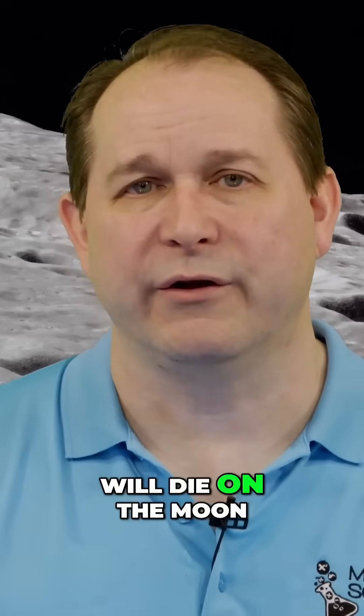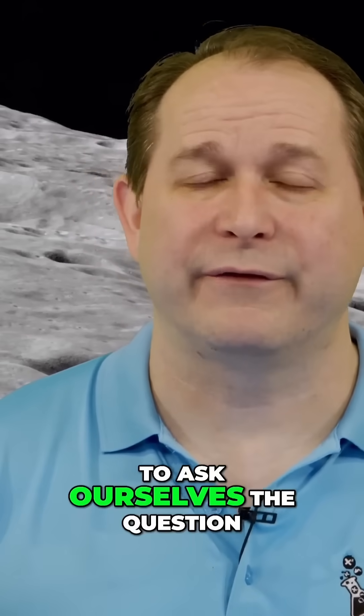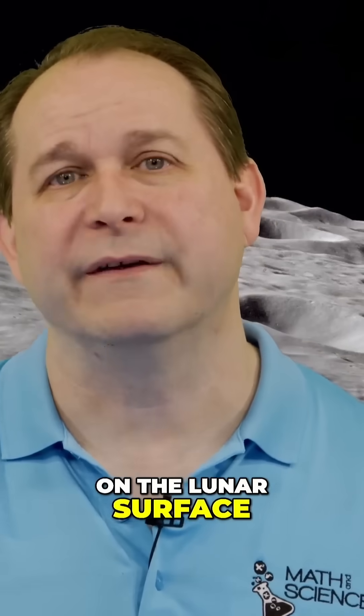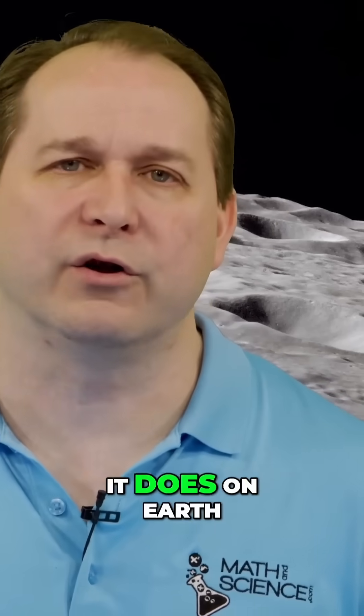But eventually, an astronaut will die on the moon. And so we have to ask ourselves the question, if we took a body and buried it on the lunar surface, would the body decompose in the way that it does on Earth?